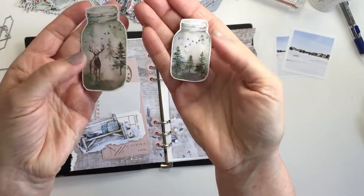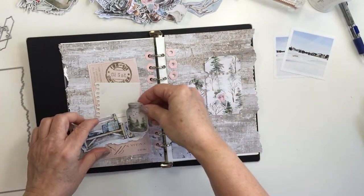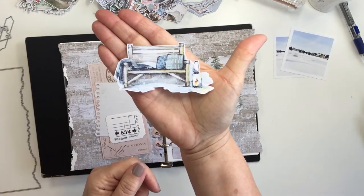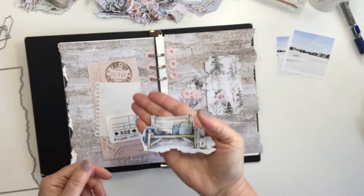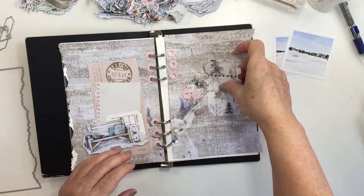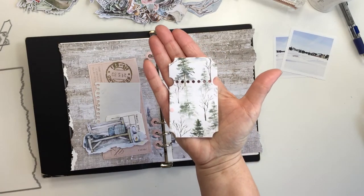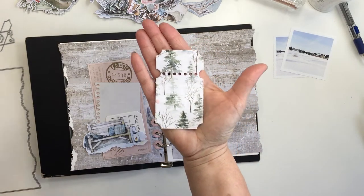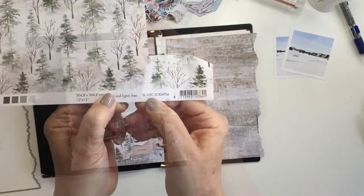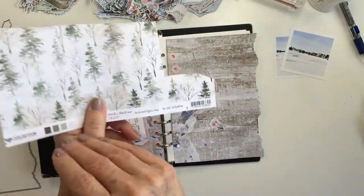I love these little mason jars. The artwork on these collections is absolutely amazing — it's so pretty. This little bench goes perfectly with the photos that I'm going to be creating with today. I'm documenting the little skating rinks out on the lake that is really close to where we live — just like a block away from us. In the winter time they clear the ice off and they make these little skating rinks.